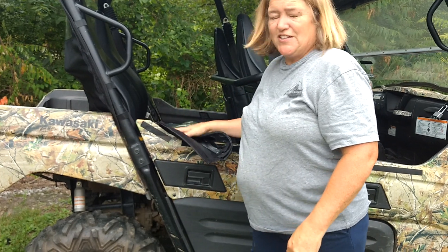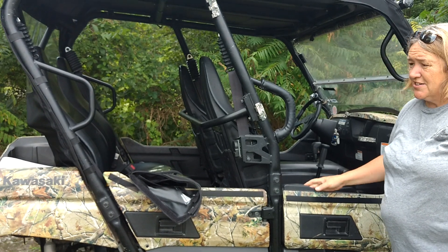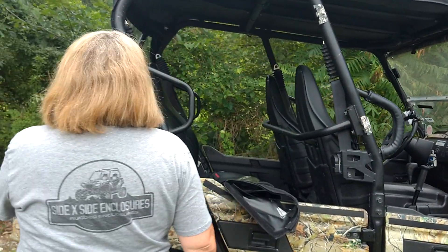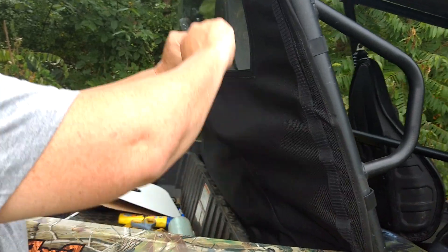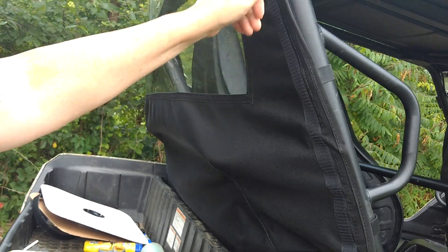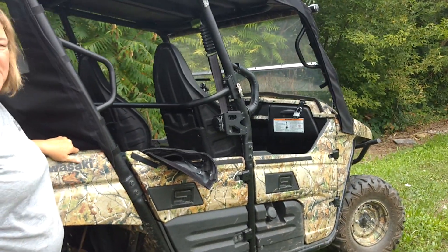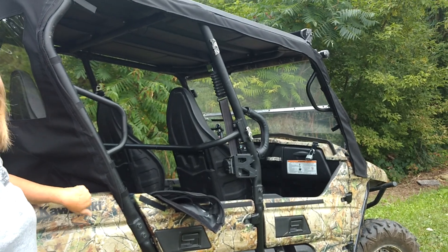This is our enclosure for the Kawasaki T-Rex 4. It also covers other models such as the Kawasaki Mule Pro-FXT — the only difference is the Pro-FXT has small holes cut in the back for your arms to go through when installing the back window. This is our enclosure from Side-by-Side Enclosures. Thank you very much. Please visit our website at www.SideXSideEnclosures.com. Have a good day!